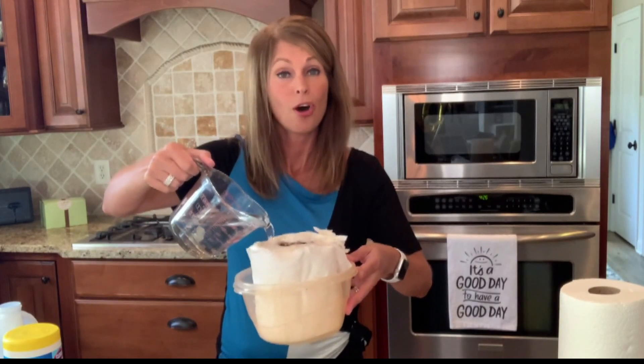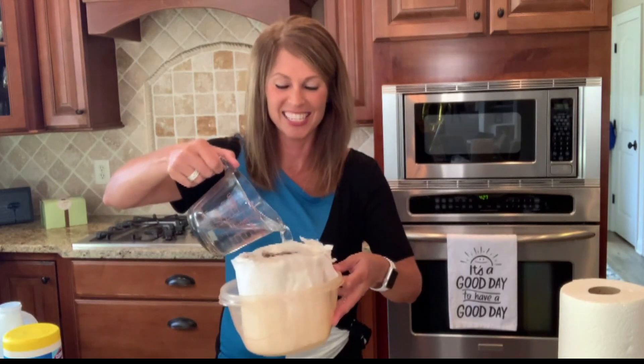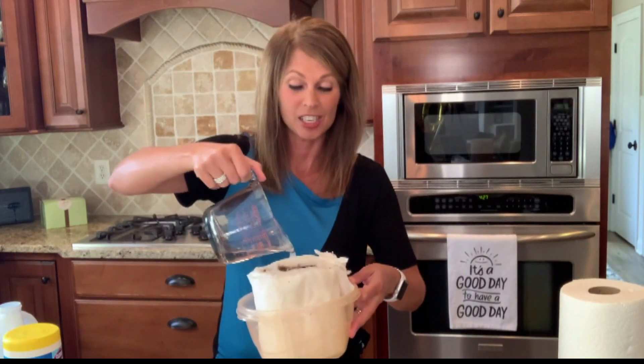the paper towels that I cut to almost the size of my airtight container, and that is it.